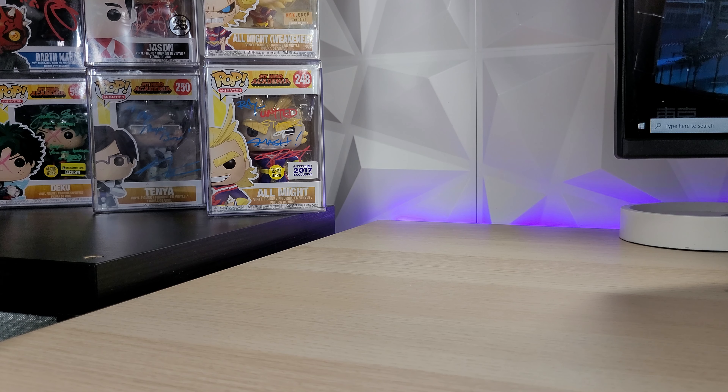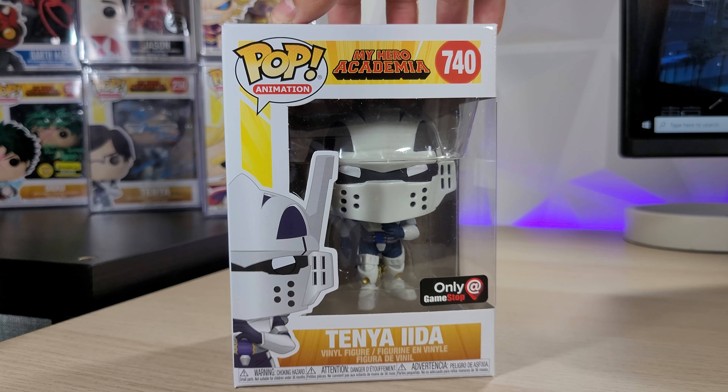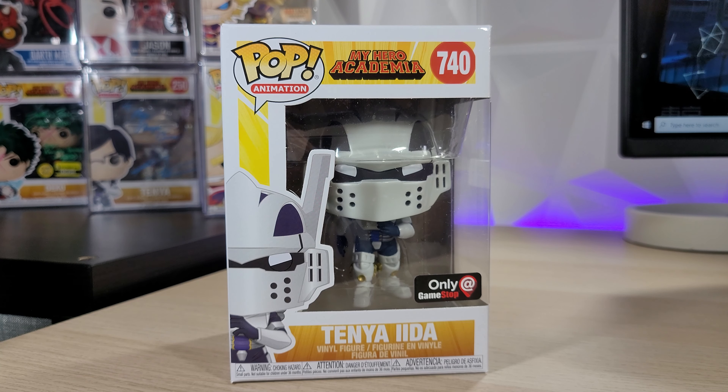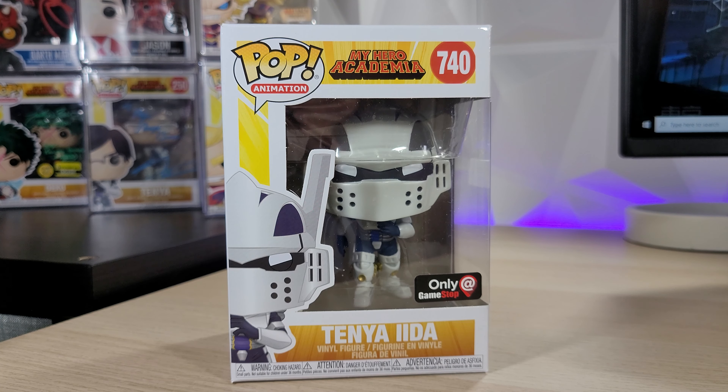Hey everyone, welcome back to another video. Today we're going to be unboxing Tenya Ida from My Hero Academia — the GameStop exclusive. This Funko Pop was included in a bundle with a t-shirt and it's only exclusive to GameStop. I decided to just do the unboxing separately and skip the t-shirt since I know a lot of people are not interested in that. So here we have the Funko Pop ready to go, and I'm very excited to see how this one looks.